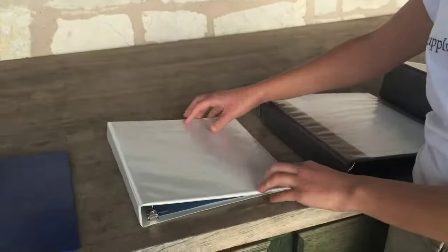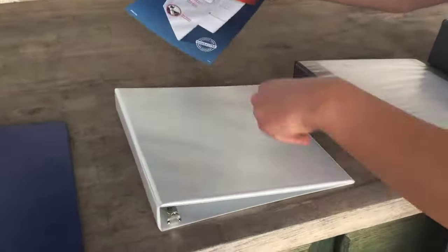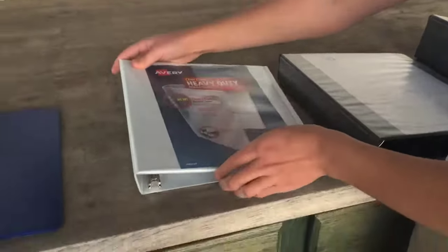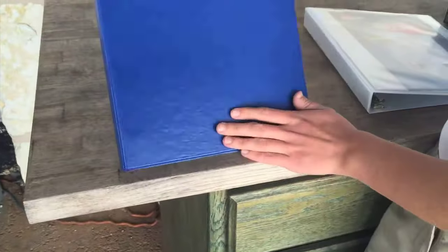Another question we often get is: what is a view binder? View binders have the clear plastic overlay over the binder so you can insert cover sheets, back sheets, and custom spines. Non-view binders do not have the clear plastic overlay.